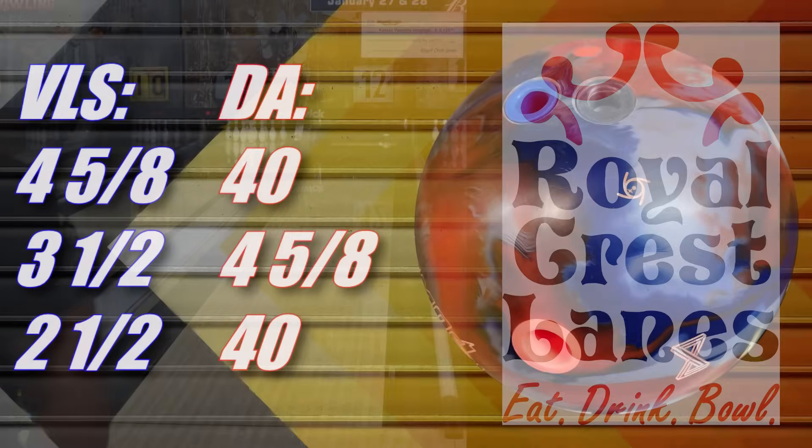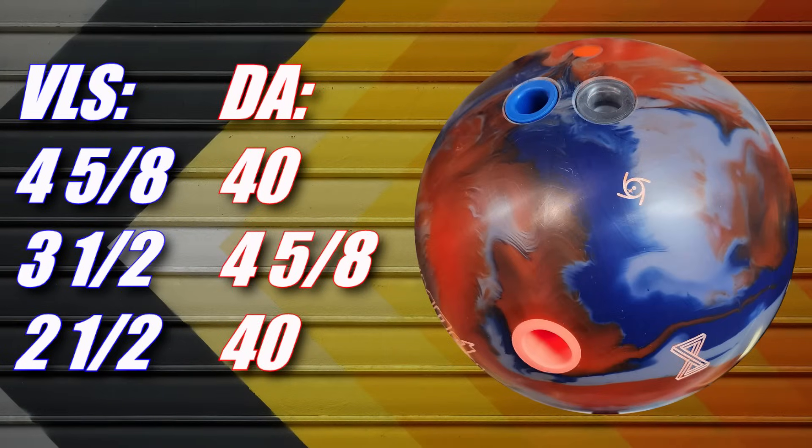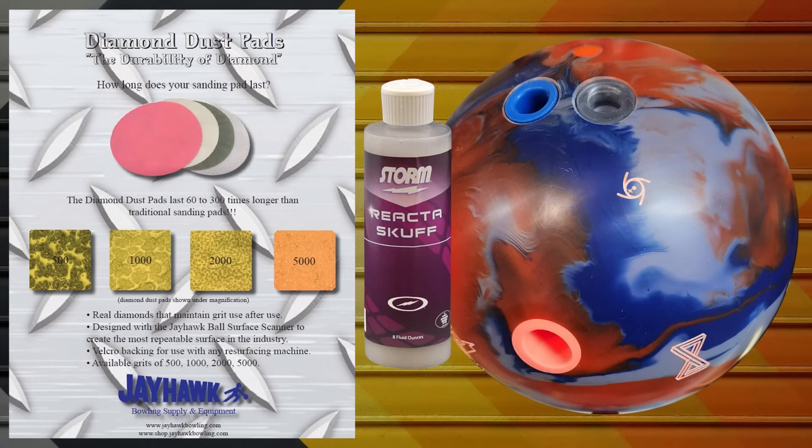Big shout out and thanks as always to Royal Crest Lanes for getting it set up for us — all it takes is a text and we have everything we need. Angel's layout is her standard 4 and 5 eighths by 3 and a half by 2 and a half. This is the same layout she uses on everything, plus we also took her ball down to a thousand grit with Jayhawk Bowling Supplies Diamond Dust Pads on a resurfacing machine.